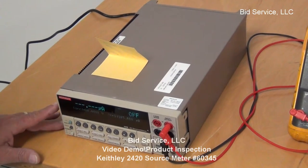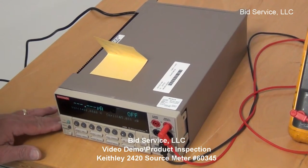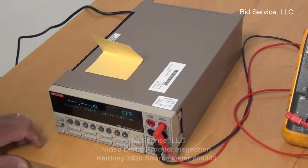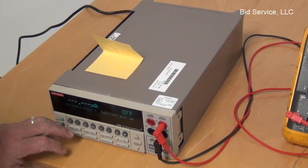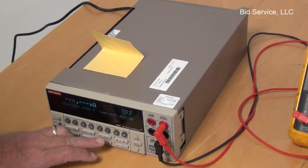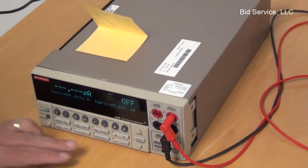This is the Keithley 2420 voltage source and meter. It has the ability to measure voltage, current, and ohms, and to source voltage and current.